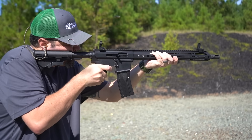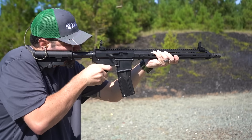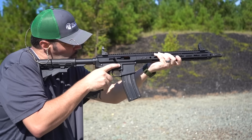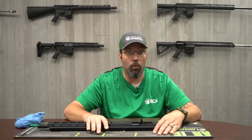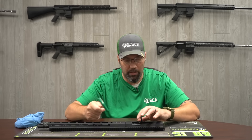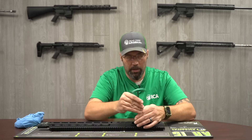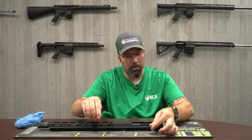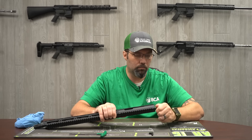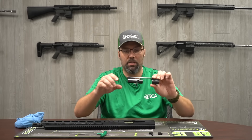This is a direct blowback system, so there is no gas tube and no gas block. It's a bufferless system, so you don't need a dedicated buffer or spring inside your lower. Everything is contained to this upper assembly. To break it down to a cleaning level, it's the same T25 Torx bit used on any of your other side charging handles — same handle, same screw. Go ahead and take that out, charging handle comes off, take the threaded receiver plug out, and the BCG comes out.